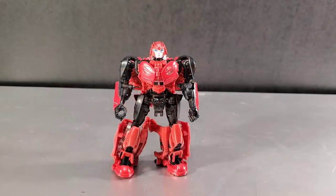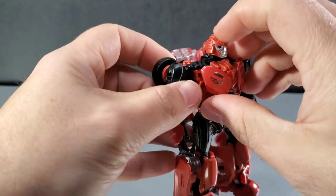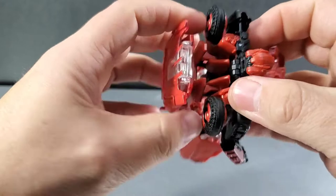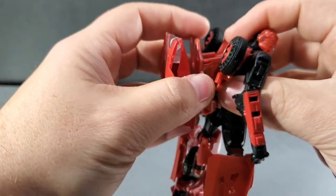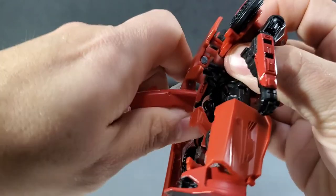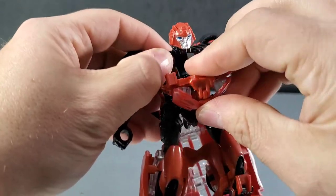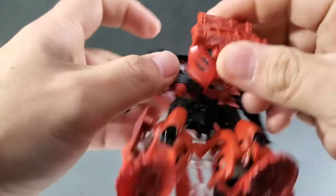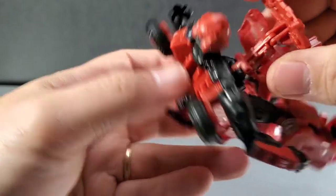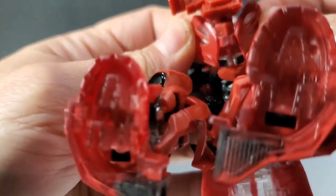Now let's get to transformation. First, remove the gun from his back and set it aside. Take the front chest piece and bring it down, open it up, and turn it around to the back. There are two big long pieces tabbed into his back — pull those out and down, then pull this open and pull this piece back. Now you can see how it's going to form the roof of the vehicle mode. Pull this piece out. Note that these pieces are on a clear plastic hinge — there are two hinges, one here and one in the back. Don't push from the far end if it's tight, because you might snap them.